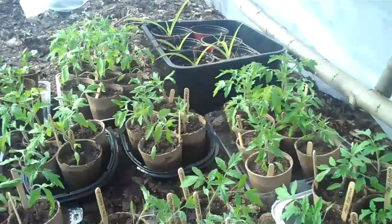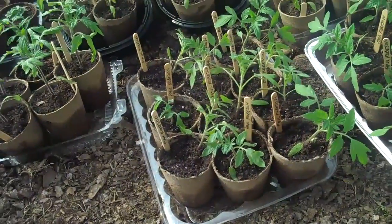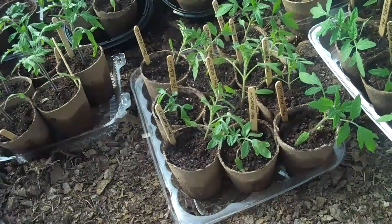Everything's going good. Almost filled this little thing up. I think in another week this whole little greenhouse is going to be full.